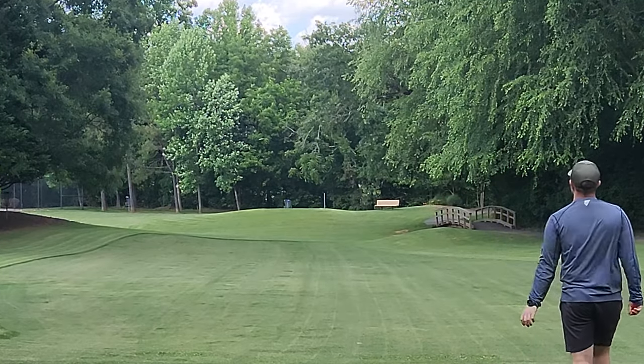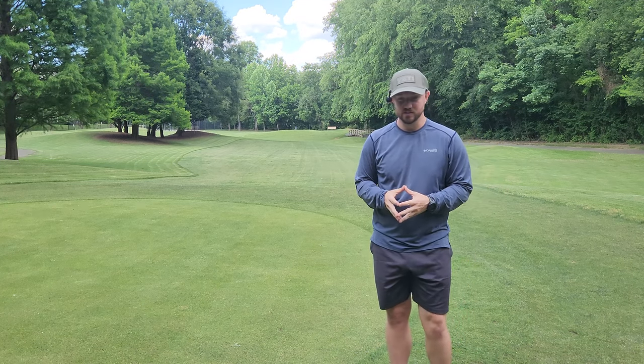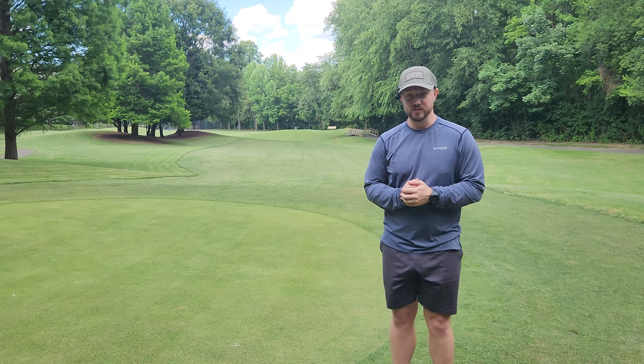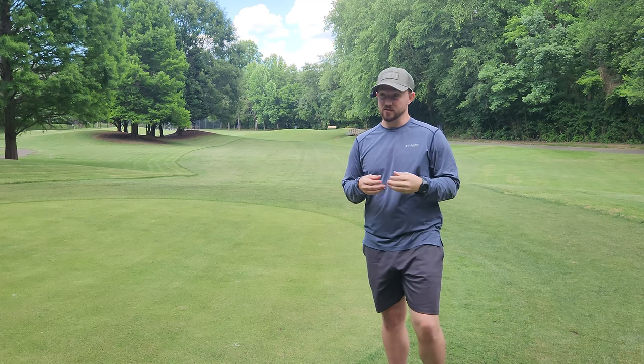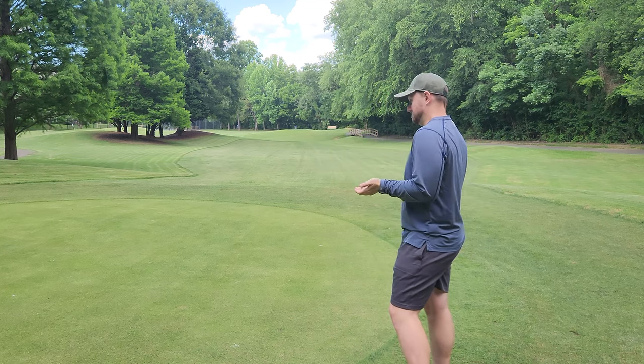Yeah! So far the flight of the Hades is certainly surprising me. I'm not sure if this new swirly run is more stable than previous runs. When I've seen other people throw them in the past, they seem to be super flippy — roller discs, big turnover discs. But that Hades seems to be relatively overstable.